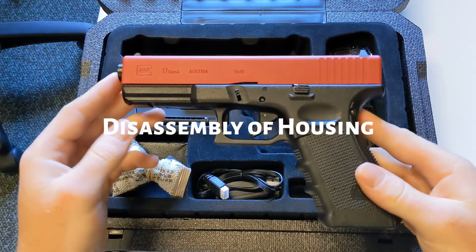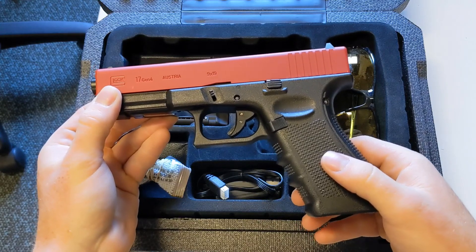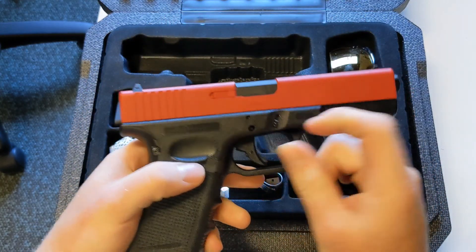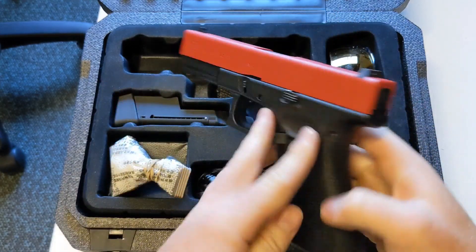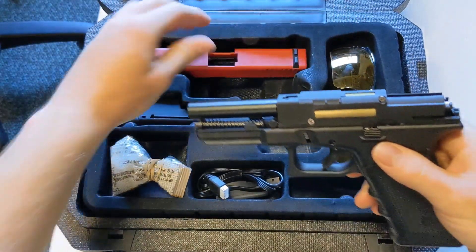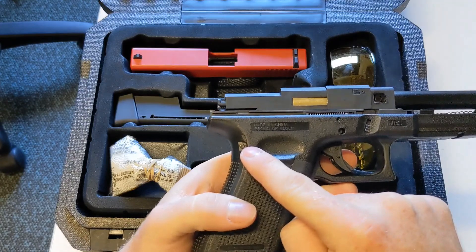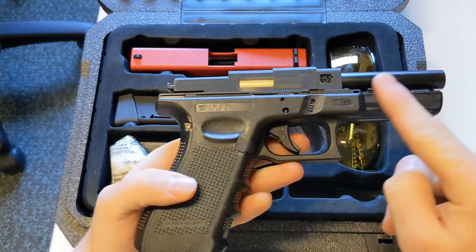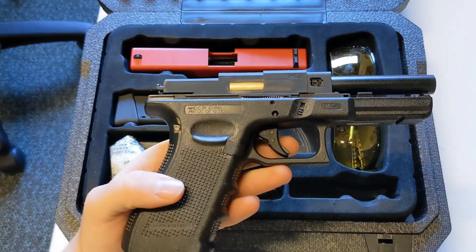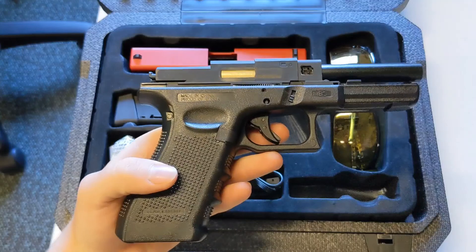If at any point you need to get into the gearbox or into the motor, do so by applying safe. Slide catch down to release the slide from the Glock 17. Remove the slide and then from here, remove the pin at the back of the handle and remove the grub screw. This will require a small hex to do so.